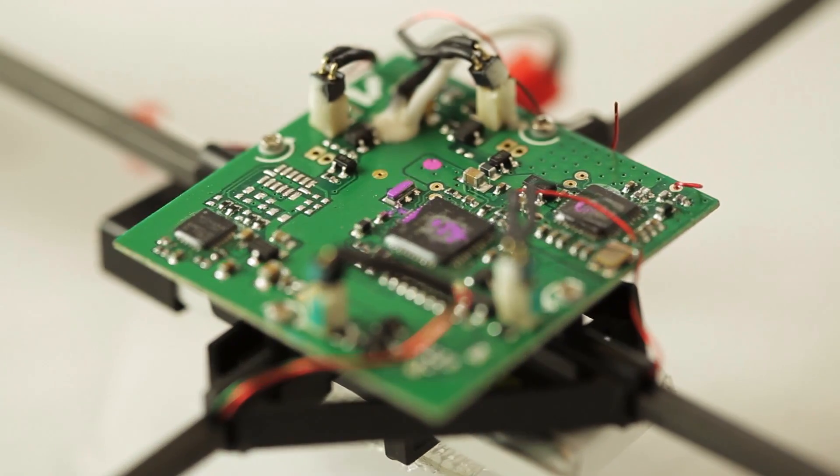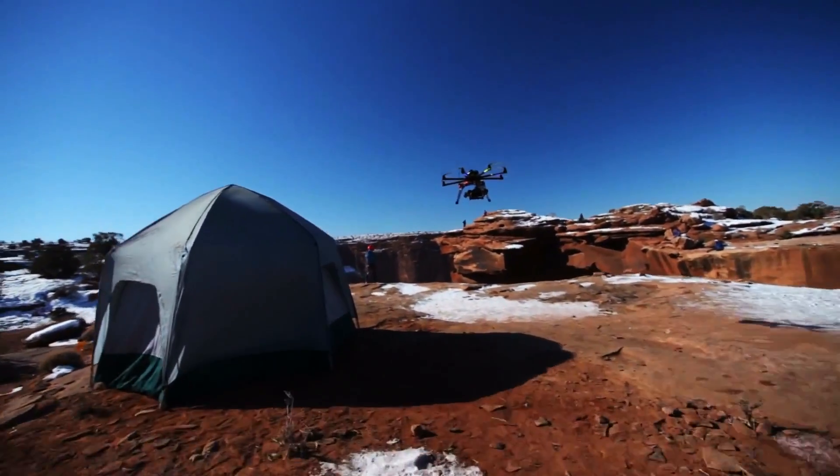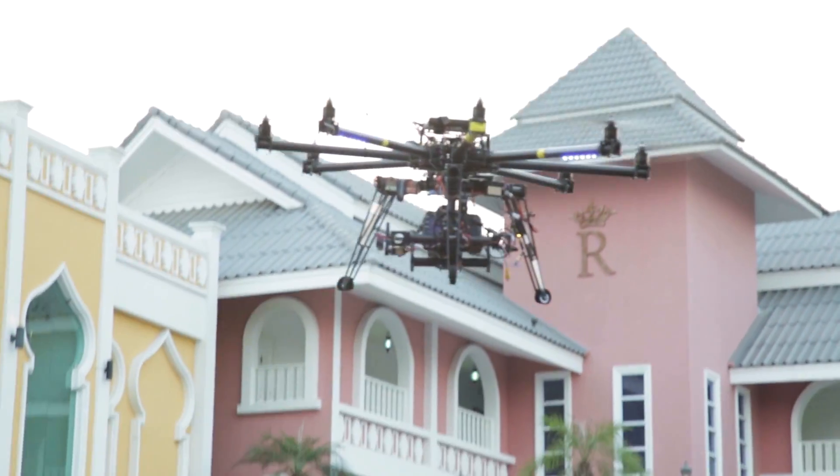All multi-rotor helis use a flight control board. The flight control board is the brain of the heli. It receives the signal from your transmitter and sends the signal to your motors. Flight control boards also include some sort of gyro-stabilization to keep the helicopter level.